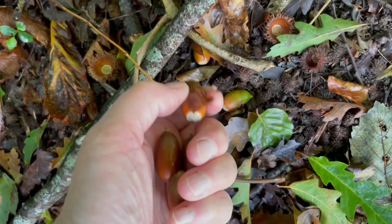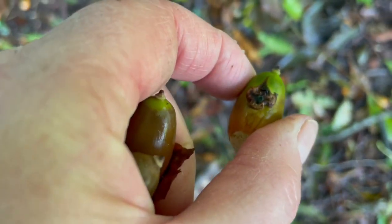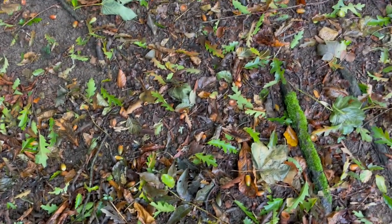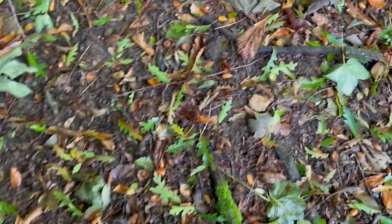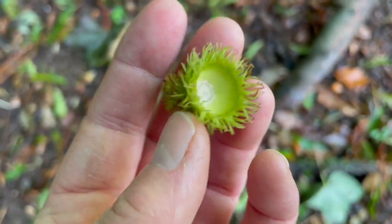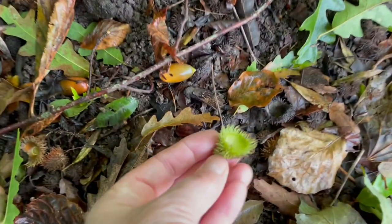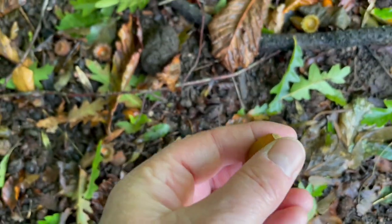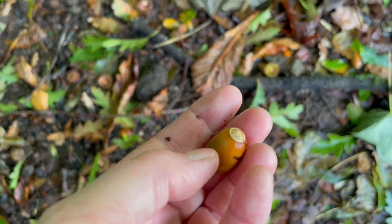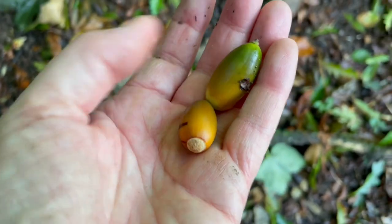There are loads of them that have fallen but you don't want the damaged ones. So it's time to fill the pockets with acorns — and they're so beautiful. The empty cups — look at that. Now when that fell, this is probably the acorn that fell out because it's got the greenest. It could be that one or it could be this one. Look at how green that is.